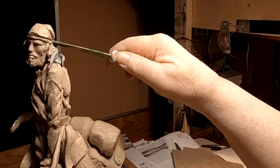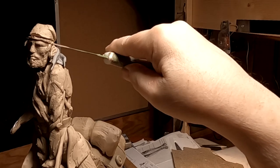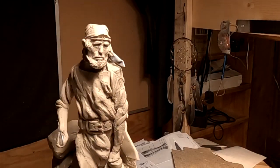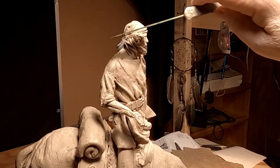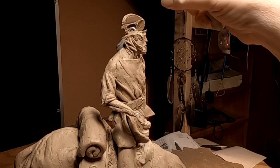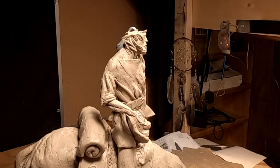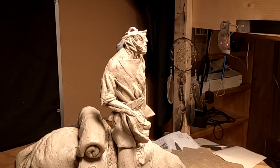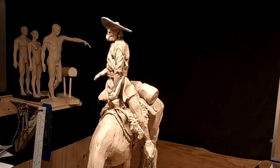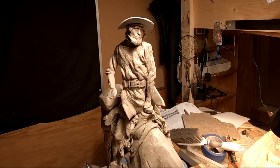I hate doing this, but I don't see any other way of doing it. I'll come back when I get the hat ready to go on. It makes it hard to see the detail in his face, but nothing I can do about it. Design-wise, it's just going to work out better this way.